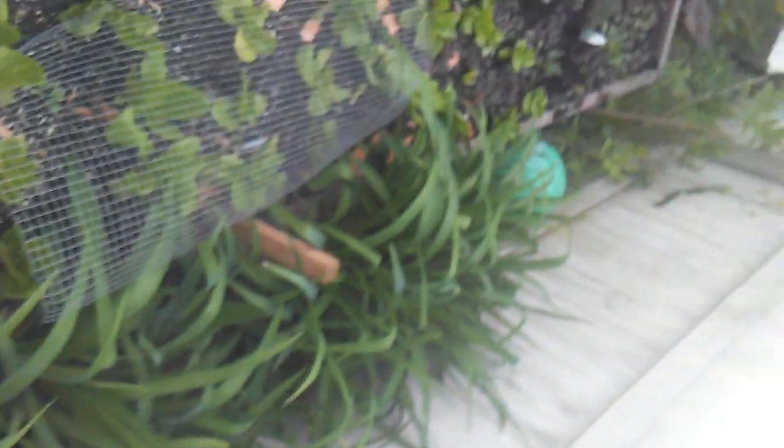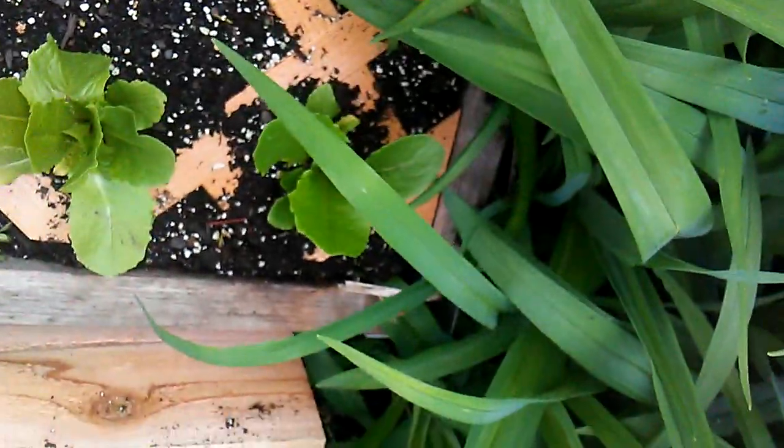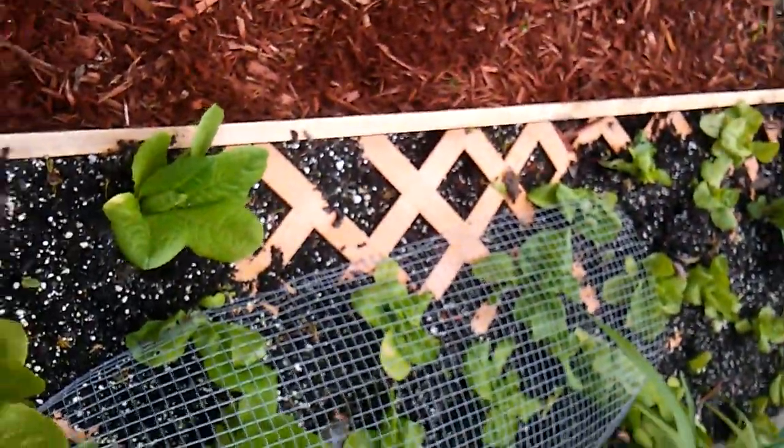As things move out of the way, I'll have a trellis up, and there will be vining squash and pumpkin coming out of my winter sowing jugs, which are still over there covered because it's chilly today. This is all that romaine that was up front, and another little bed he built me - this one's the 2x14. These are all romaine.